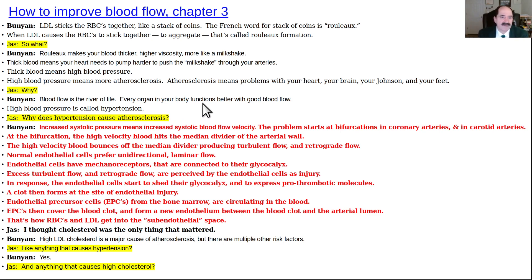The key point is: if you want to heal anything, improve the blood flow to it. Doctors don't know that. It's simple: reduce dietary fat, reduce dietary sodium, eat plant foods.